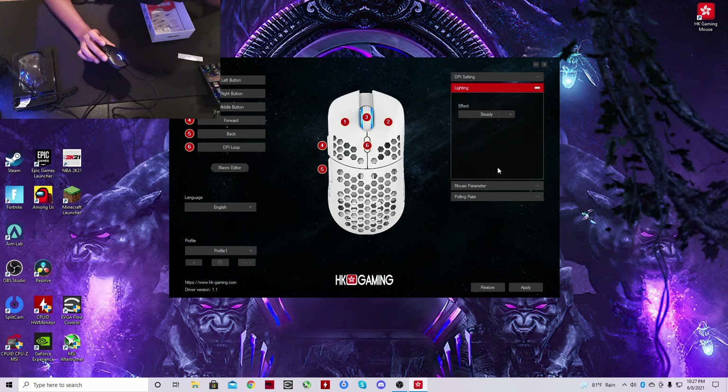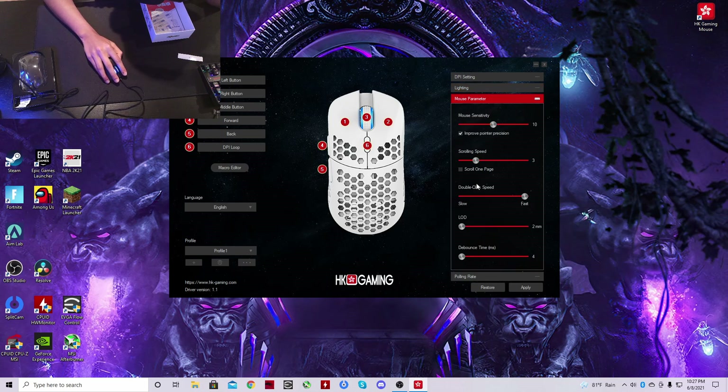There's barely any RGB on the mouse, but I don't think anyone really cares about RGB on their mouse. Mouse parameters include scrolling speed, mouse sensitivity, and double click speed. I'm interested to see how this will do in Minecraft. Lift off distance — obviously keep that low. Debounce time: if you're playing Minecraft, keep it low; if not, keep it around 8 or 10 — that's my opinion. I'll keep it at 4 for right now.